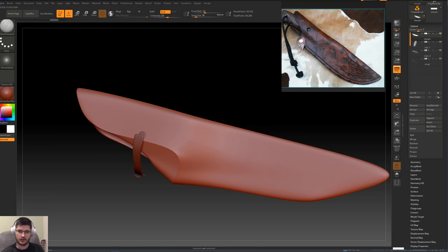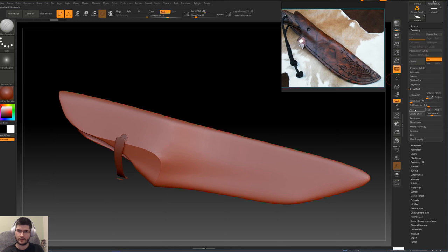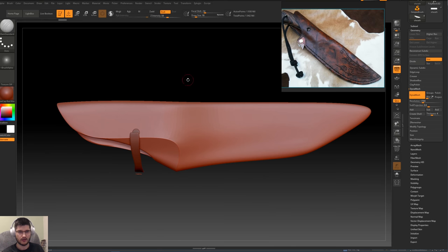In the subtool palette we've got the sheath selected and we want to increase our number of active points. So we'll go into Geometry, then go to Dynamesh — this is basically the simplest way to increase our polygon count and have a very even spread of geometry. With a resolution of 1700 set, I'm just going to click Dynamesh and let ZBrush do its magic. We're now at 1.9 million points, which is a very good resolution to work with.